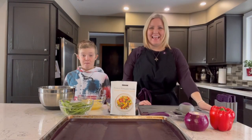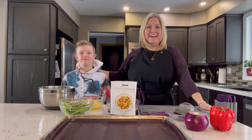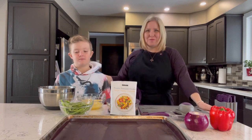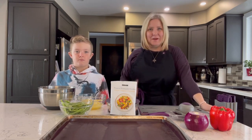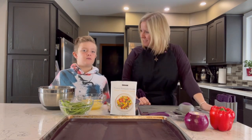Hello everybody, good evening. It's Carrie and Parker. Thanks for joining us on our Wednesday cooking demo. I'm excited that you joined us. I was able to wrangle one of the boys in. So for those of you watching for the first time joining us, I'm Carrie Barfoot.